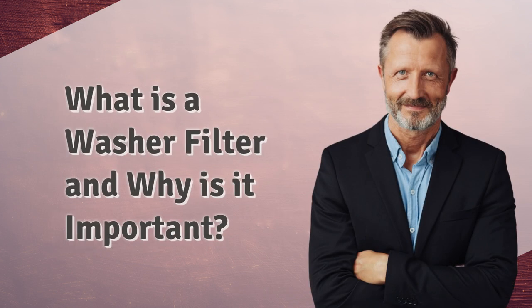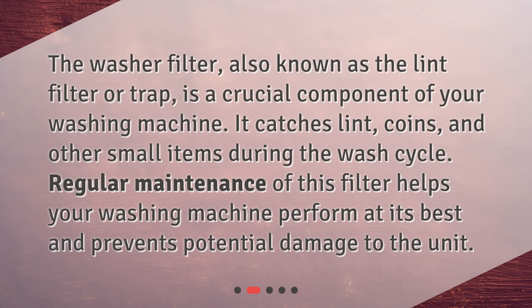What is a washer filter and why is it important? The washer filter, also known as the lint filter or trap, is a crucial component of your washing machine. It catches lint, coins, and other small items during the wash cycle. Regular maintenance of this filter helps your washing machine perform at its best and prevents potential damage to the unit.